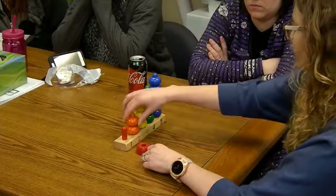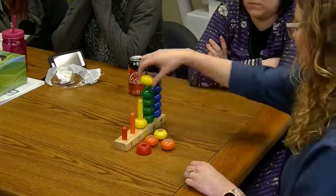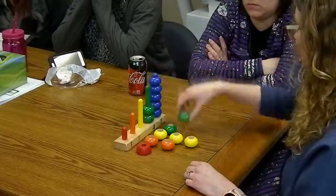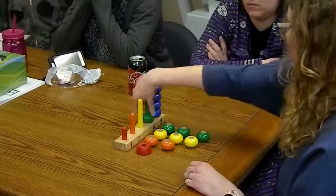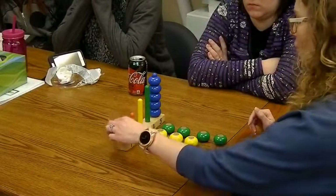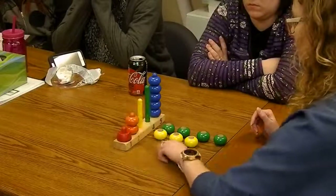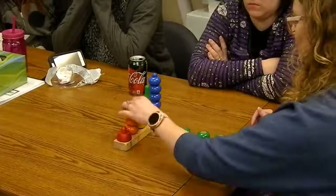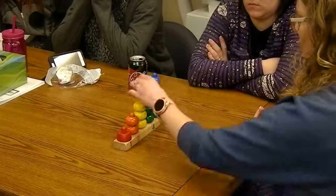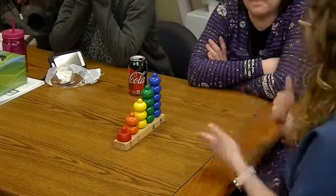So you count each group as you lay them out: one; one, two; one, two, three; one, two, three, four. Once you get them all laid out, you can do the same thing stacking them back on — counting each peg as you place pieces: one; one, two; one, two, three; one, two, three, four — just encouraging them to count along.